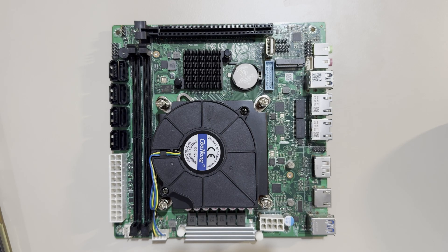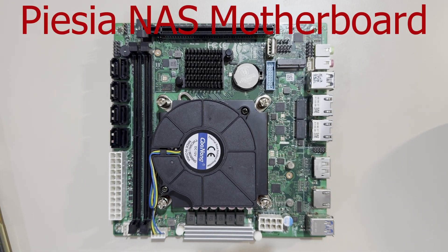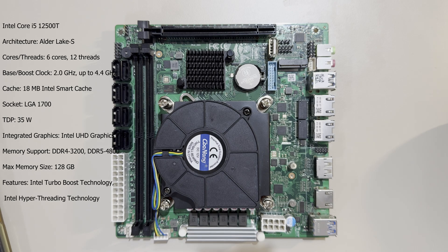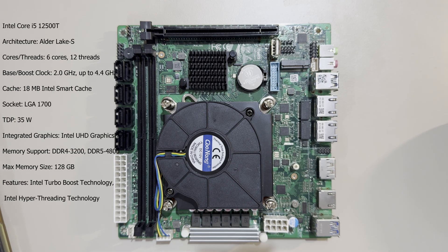Now let's take a closer look at the motherboard. This board supports Intel 12th and 13th generation processors with an LGA 1700 socket. The processor I'm using is the Intel Core i5-12500T. The reason I chose the T variant is because it's a 35-watt processor that still provides more than enough power for data management, streaming, and light virtualization, without unnecessarily raising the electricity bill.